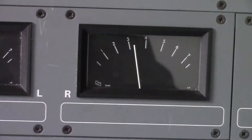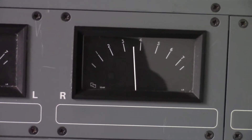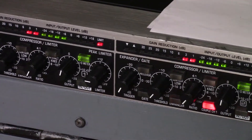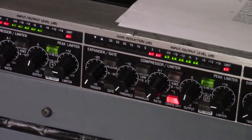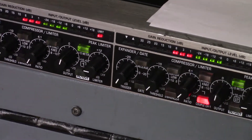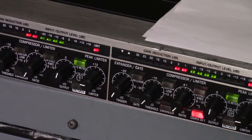You'll notice the green is still not going any higher even though the needles on the meters on the desk are now going higher — that's still just going up to zero because the limiter is kicking in and mixing things down. So it should give us a nice clean signal going out.